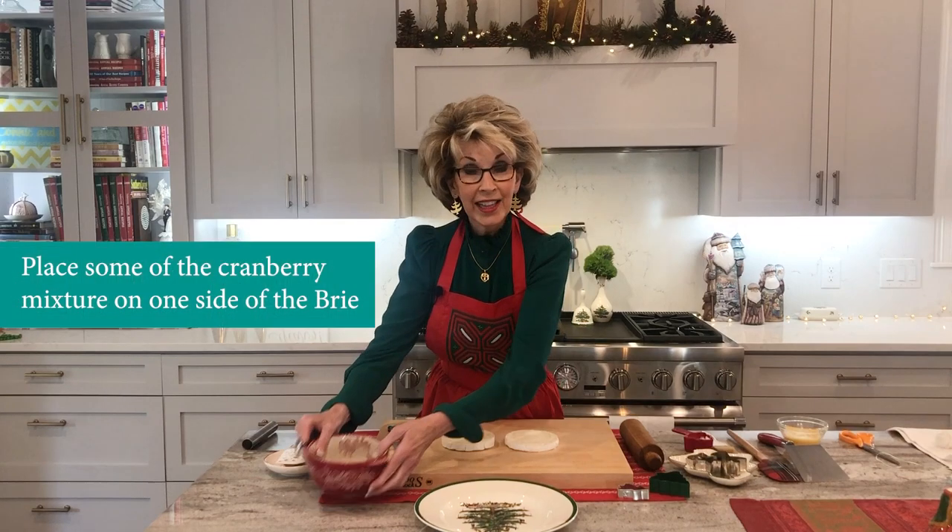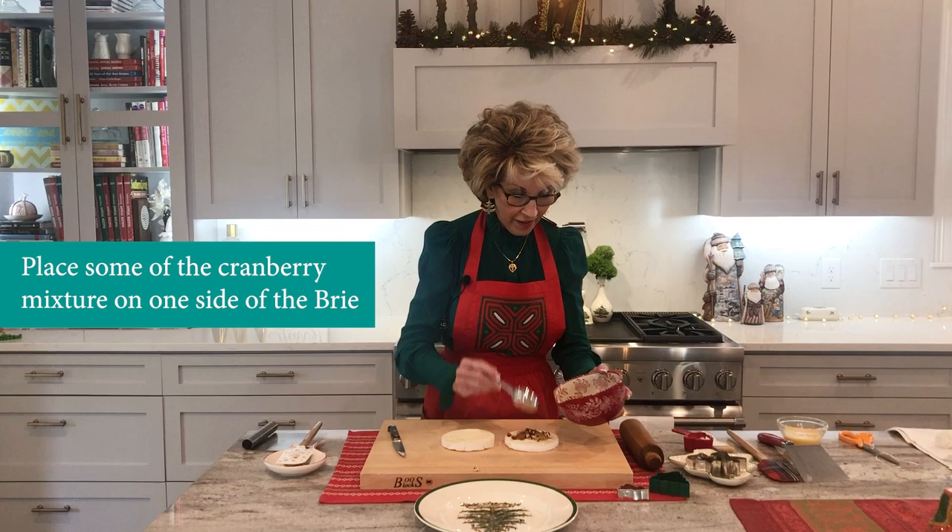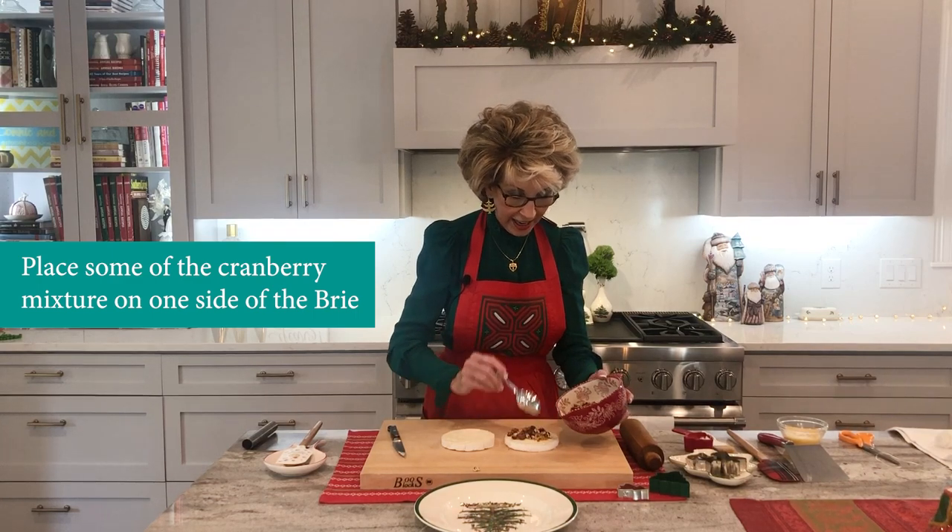Next, we add that yummy mixture on top of one half, just like this. Friends, I'm just going to put this to the side and we'll start getting our puff pastry ready.